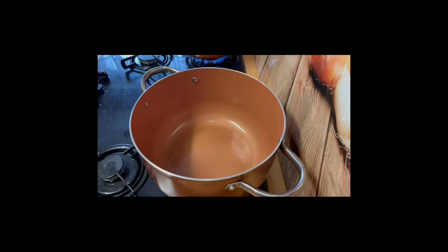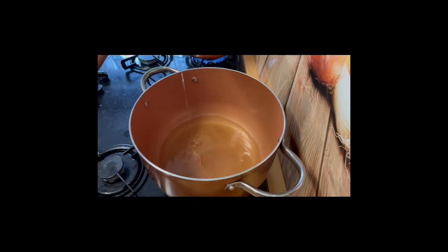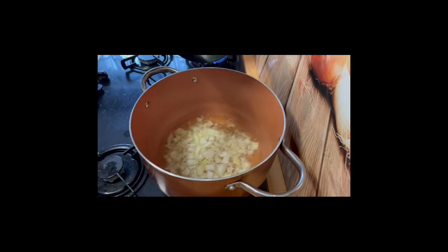I'm ready to cook. I'm going to heat up my oil in my cooking pot and just let it heat up really high. All the ingredients I've used in today's recipe will be in the recipe section so you can see the exact amounts.